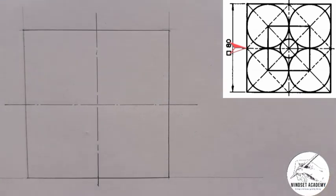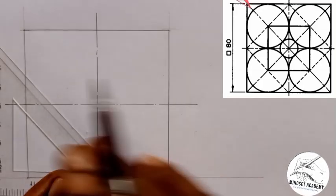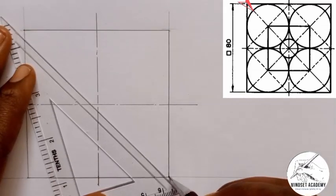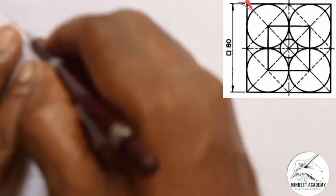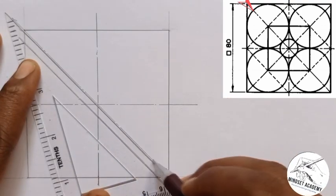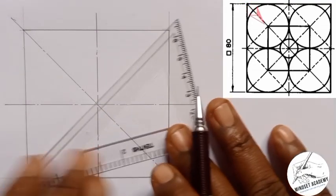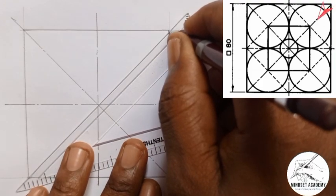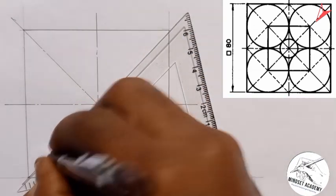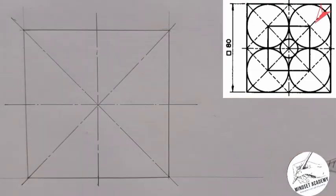I'm also going to use the diagonal. If you look at the edge here — if you divide it into two, what is at the top right is the same as what is at the bottom. So I'm going to use my center line passing through the center diagonally. Then I'll do another diagonal again, also passing through the center.